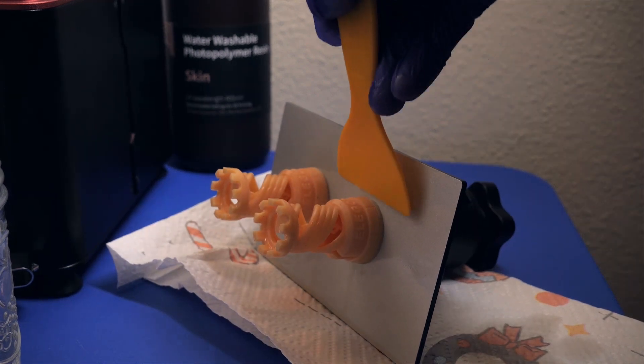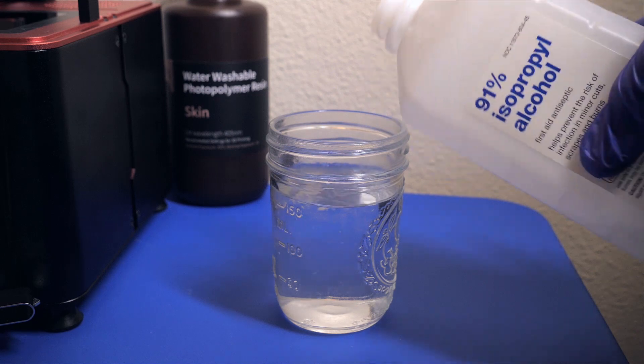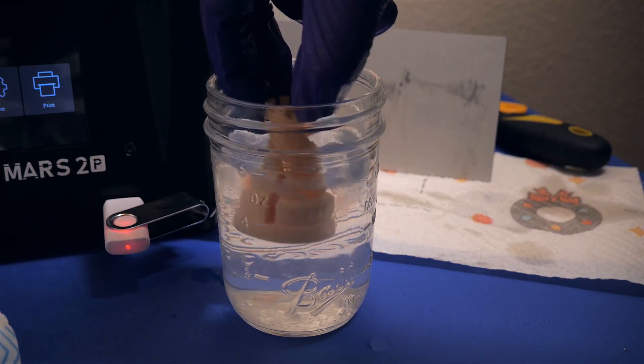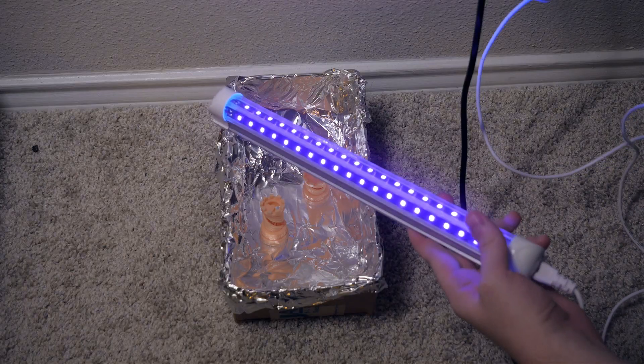The models do stick very well to the build plate, but once they're off, you need to wash the excess resin off with isopropyl alcohol and then let the model completely dry. The model is still a little soft, so we need to fully cure it by letting it sit under a UV light for several minutes.